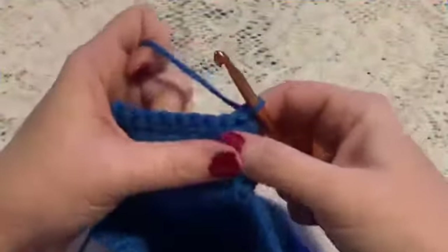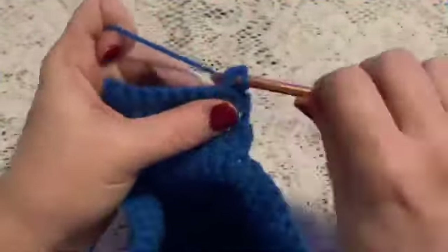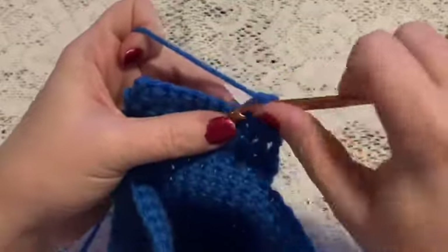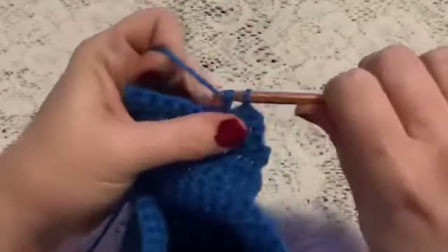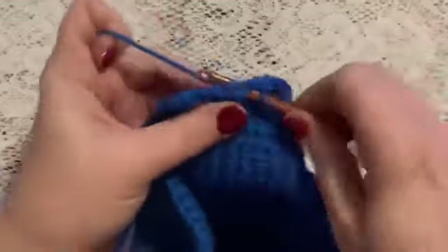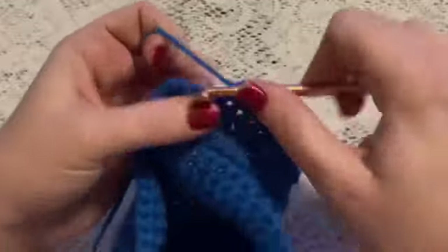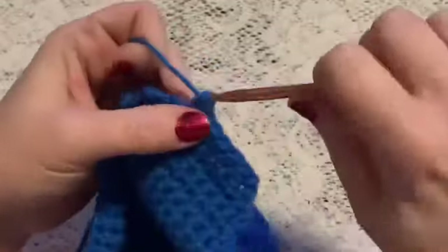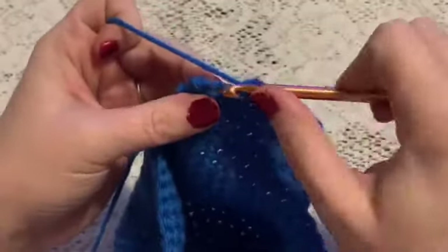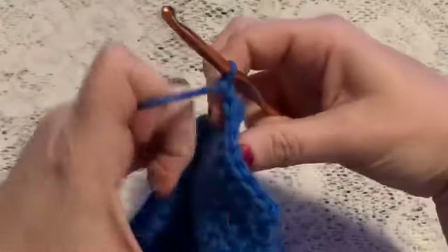For row six we'll begin with one decrease, followed by five single crochet, and then one decrease. Chain one and turn.